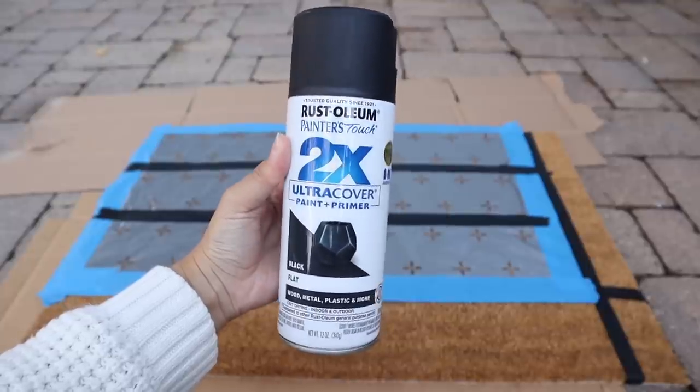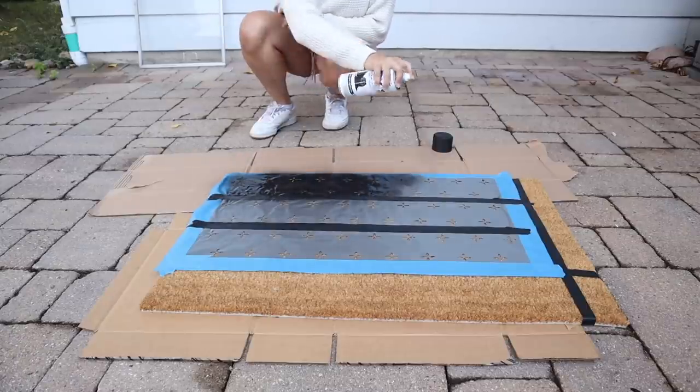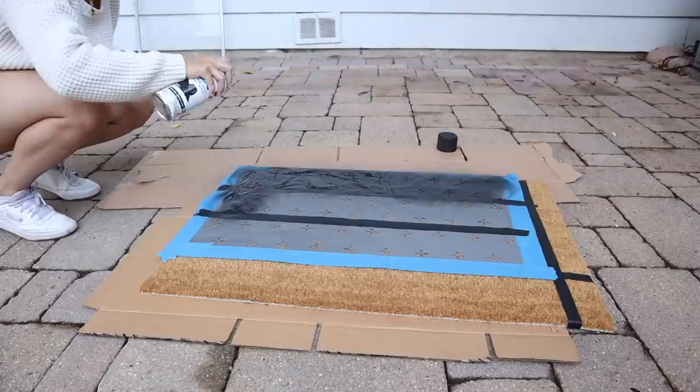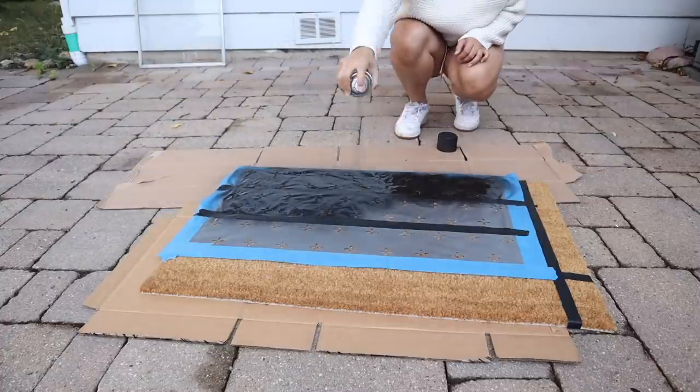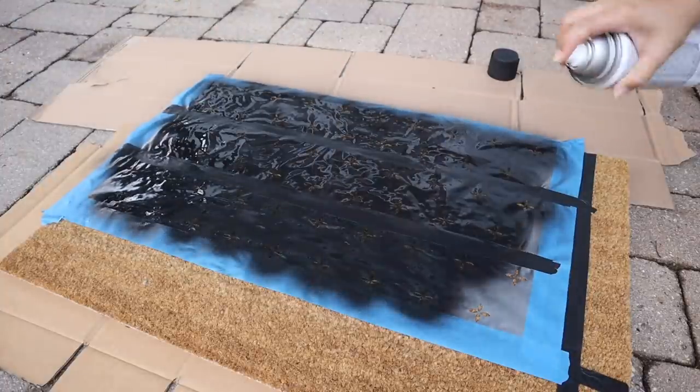I took this outside and used a black spray paint suitable for outdoor use. As I'm spraying I'm holding the can directly above it so that it doesn't spray out at angles and bleed into other areas. I did about two coats and just let it sit to dry.